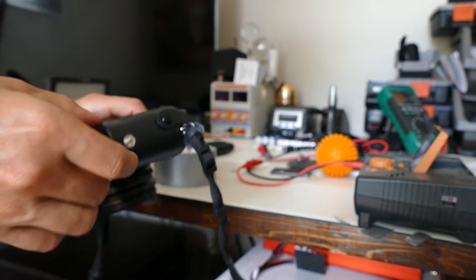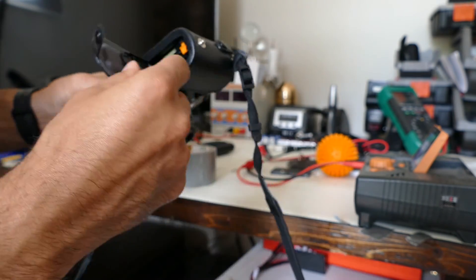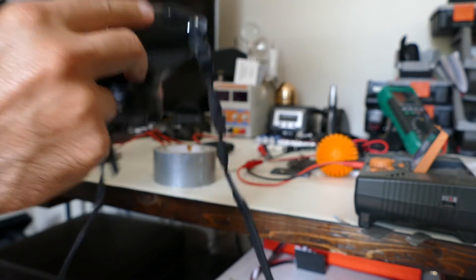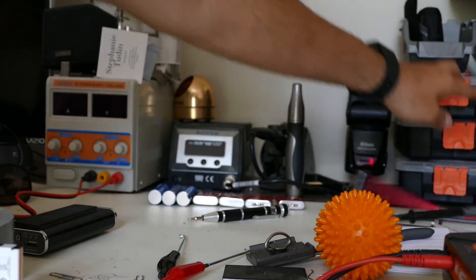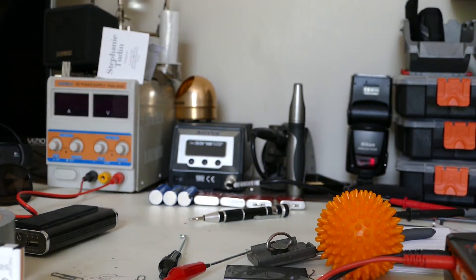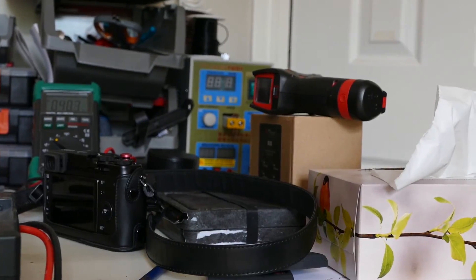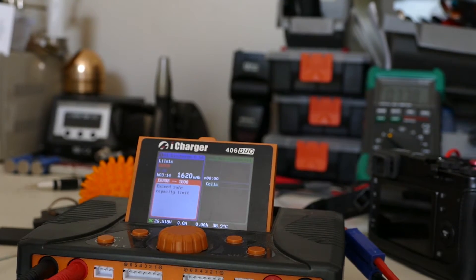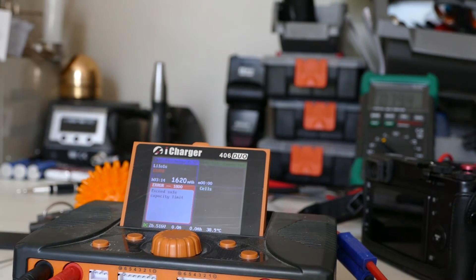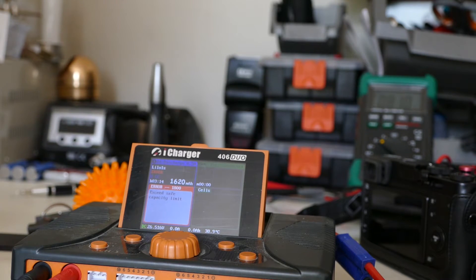My guess is the camera needs at least 3.2 volts to even power on, so the battery is just going to start recovering now. I pulled it out quickly, took a voltage reading — 3.3 volts. So my guess is it needs about three volts, maybe a little bit more. So the test we did with the iCharger is accurate and a pretty fair test at half an amp draw. That test did take three hours — three hours of constant use pulling half of an amp.